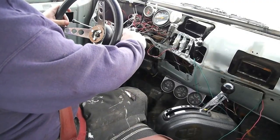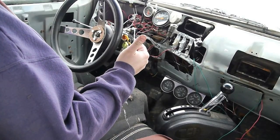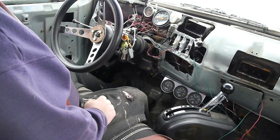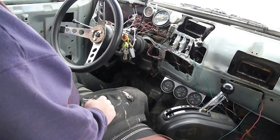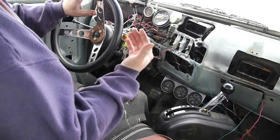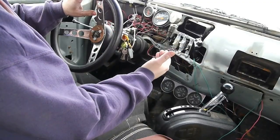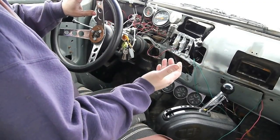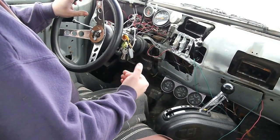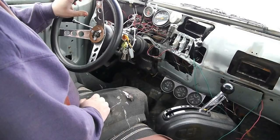The transmission has two shift solenoids inside. It also has a solenoid that controls line pressure and another that controls torque converter lockup. The line pressure solenoid is not a simple on/off — it's a pulsed continuous signal from the computer, varied depending on how much line pressure is needed. When that is not connected, the transmission runs at full line pressure all the time.